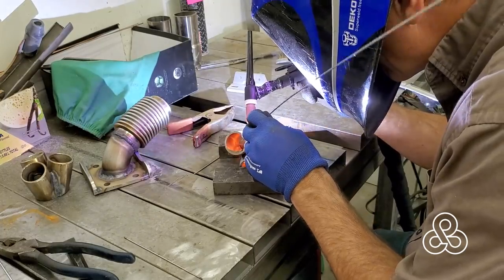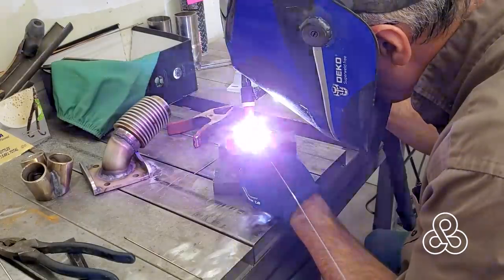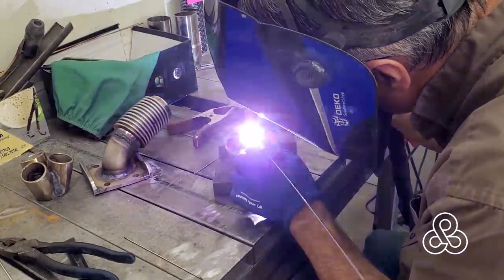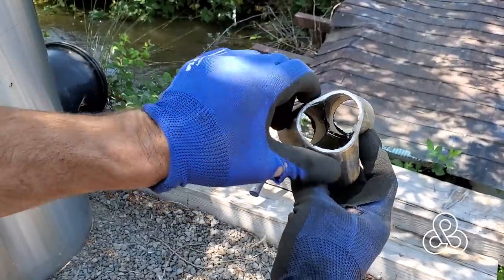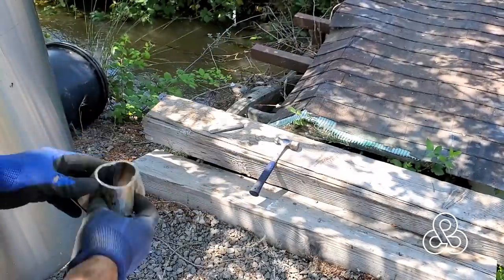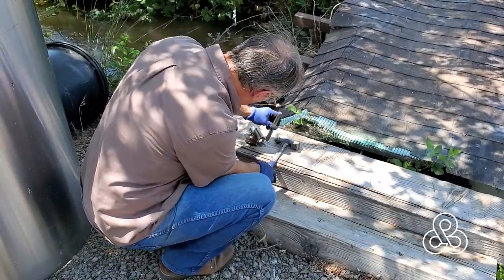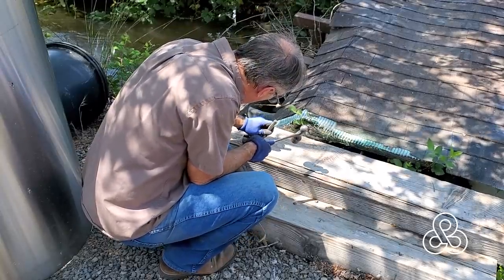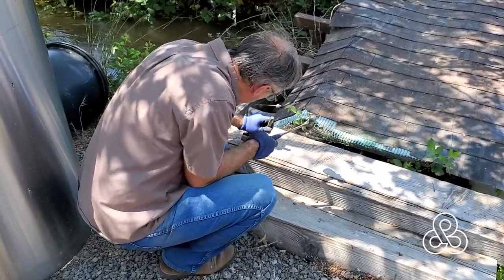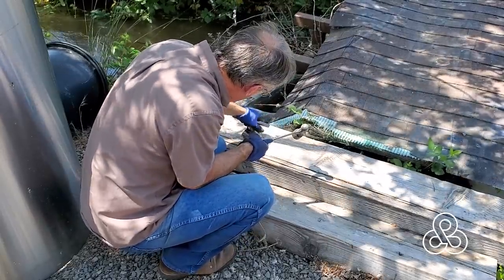Once I've got these three welds fairly close to being complete — I haven't done the inside yet — I'm going to go ahead and trim this piece. You can see that once it's trimmed, it's not completely round. So I'm going to go over and find a piece of wood by the canal here and just take a chisel that's been cut off square and pound the pieces out, try to round it up best I can.